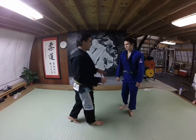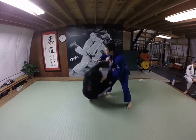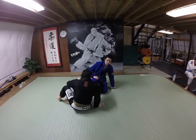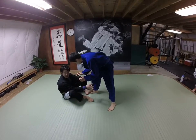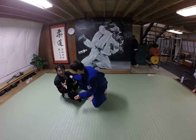Standing and then kneeling. Say that you're playing like open guard, and the guy could either be standing, or on his knees, or combat base. Doesn't matter.